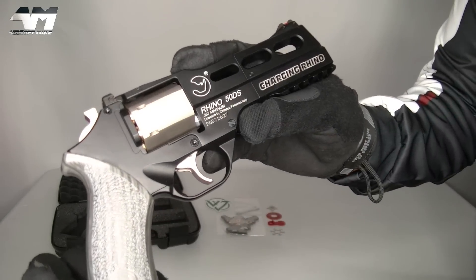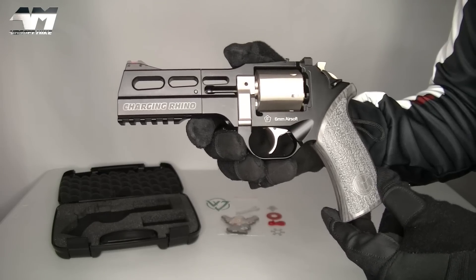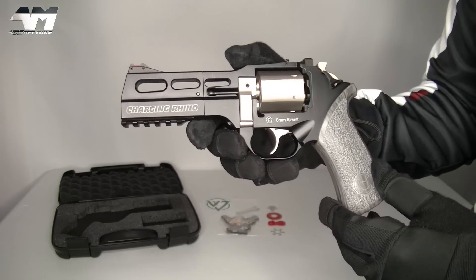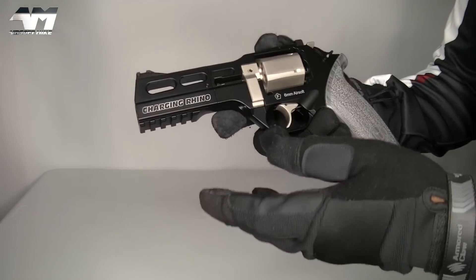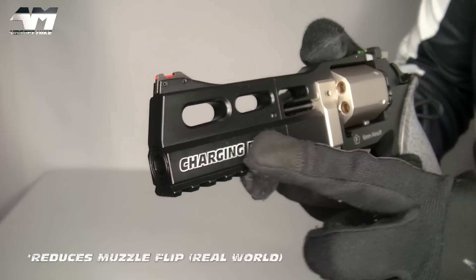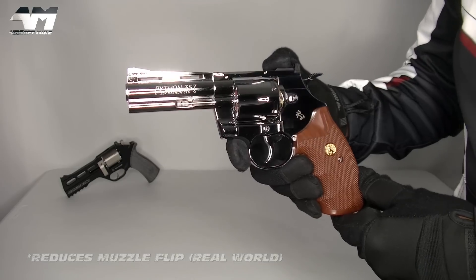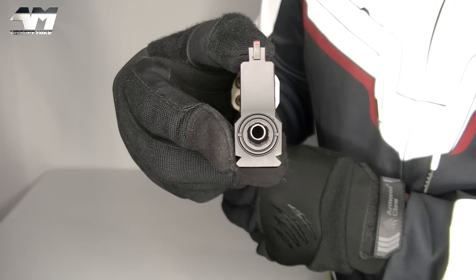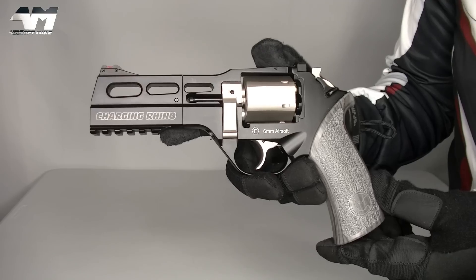Look at the markings on that! Gorgeous! Charging Rhino! So, the first thing I have noticed about this, if you look carefully, especially near the front, look where the barrel is! That's nothing like what I'm used to! Or does this kind of look like a Rhino? Charging! Gorgeous design!